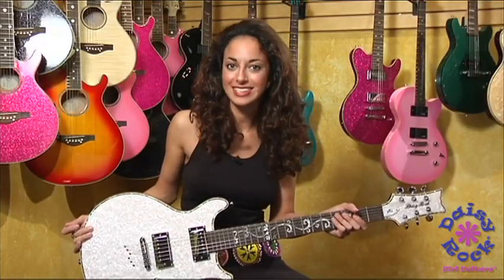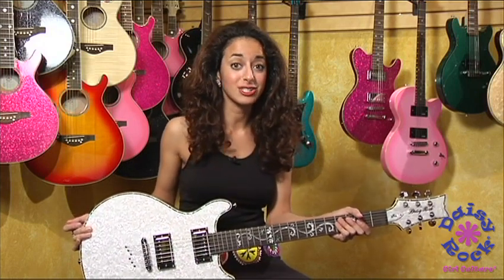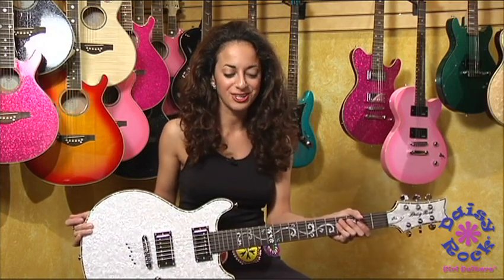Hi, I'm Ruthie Bram and this is Daisy Rock's Stardust Elite Isis Guitar. The color is White Ice and this guitar has many cool features.